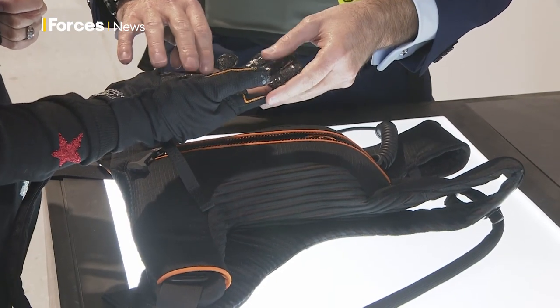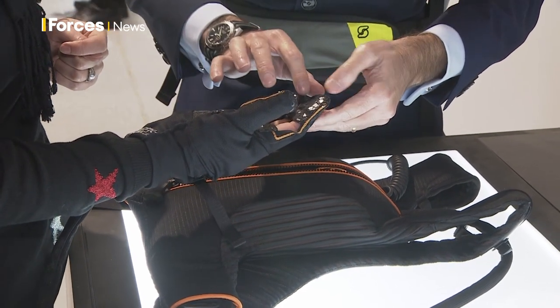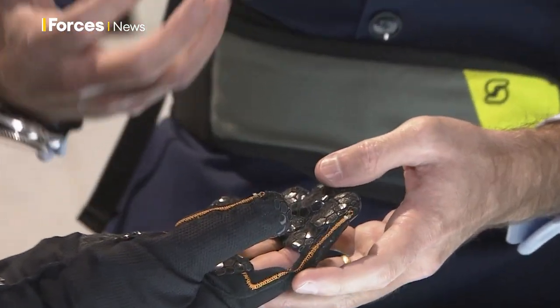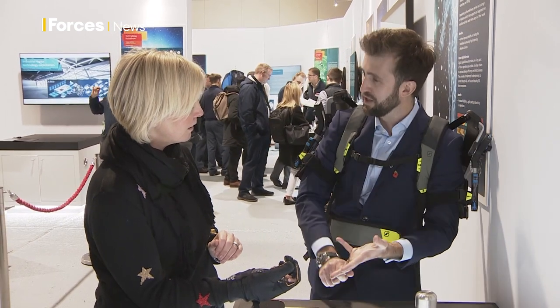The beauty of this is that it generates data. It generates insights on which fingers are being mostly actuated, and it generates a risk assessment that you can work on in your process to reduce and lessen that risk by redesigning the process, redesigning the tools you're using, or changing the process altogether.